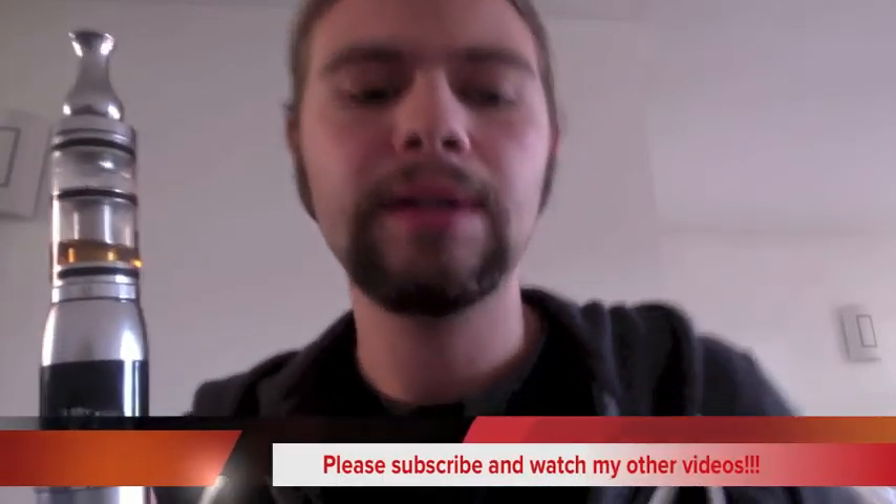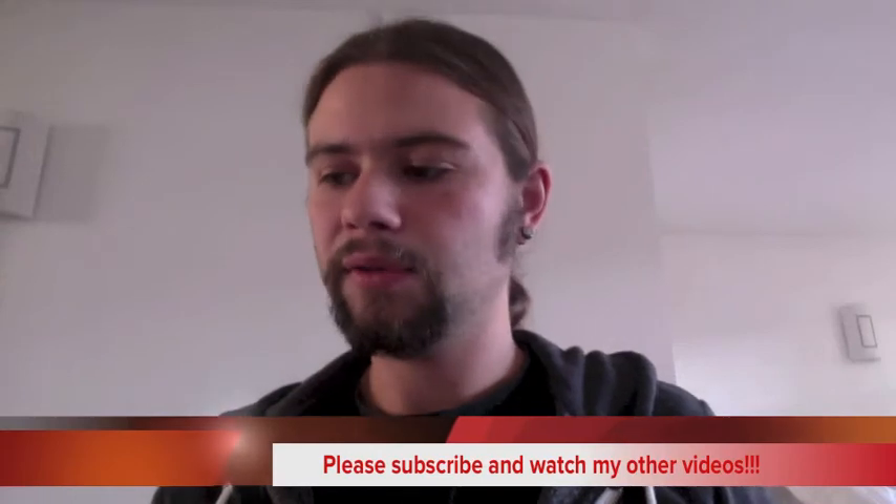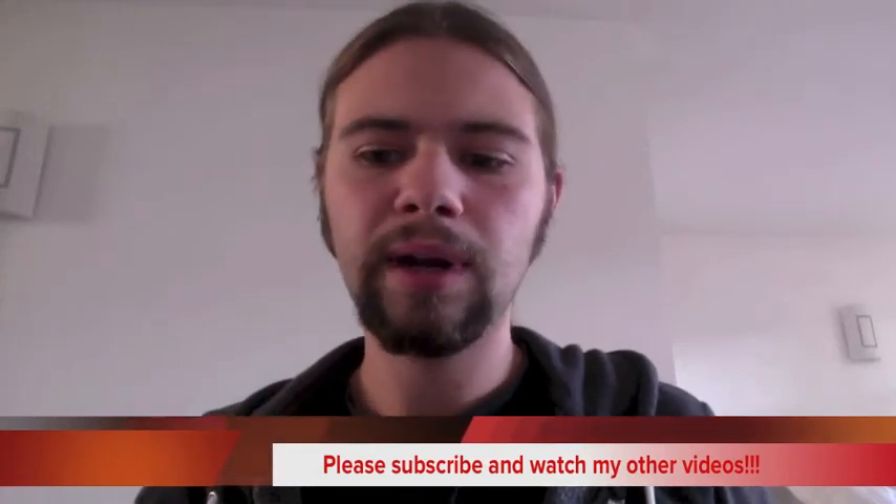I might do another slightly more detailed review and try to show the computer system - it's very easy once you've got the hang of it, takes about five minutes. So that's the eVic, thank you for watching, please subscribe or watch my other videos, thank you.